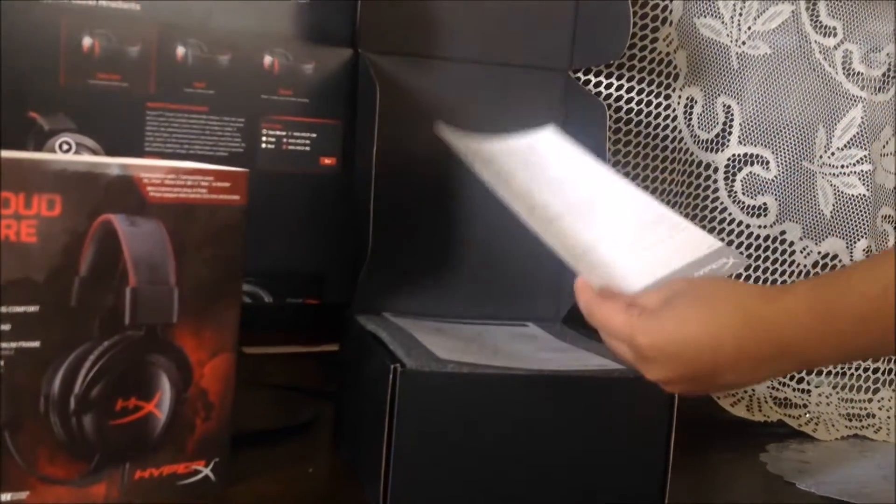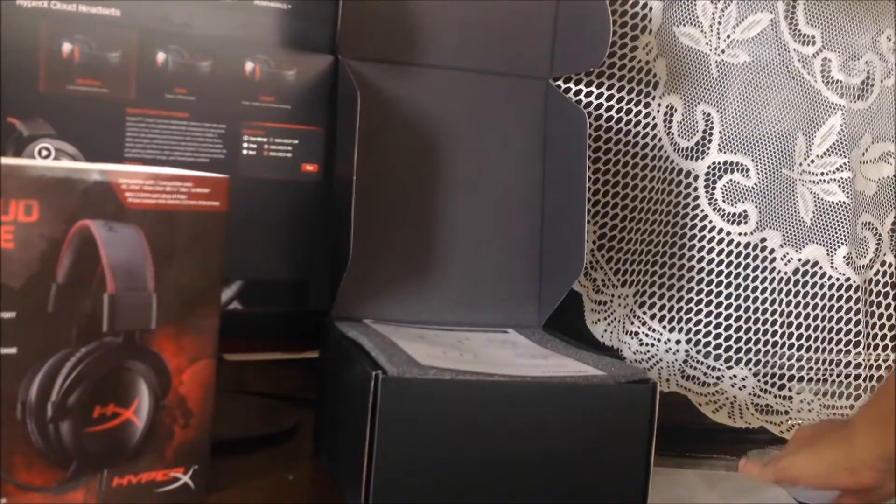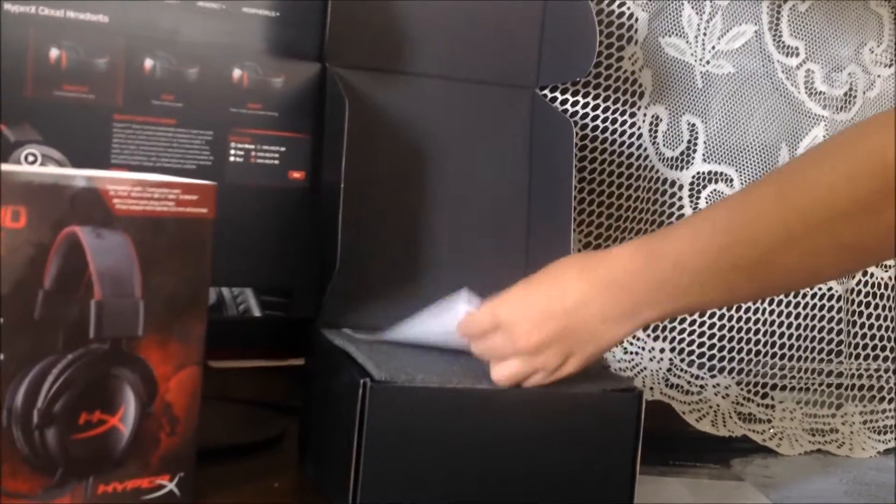If you go on Amazon right now it's like $79. Personally, I prefer this headset because I don't need all those extra accessories.